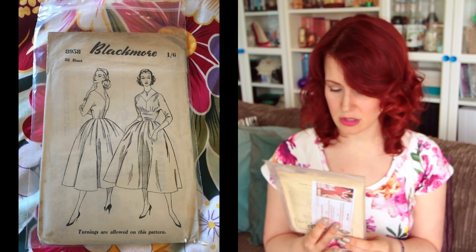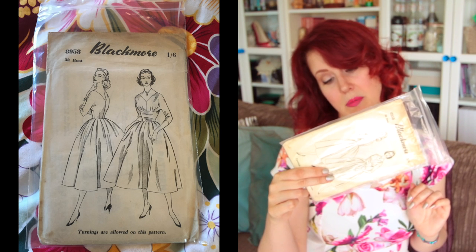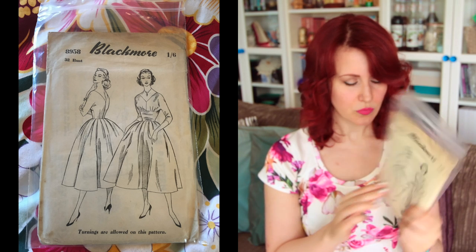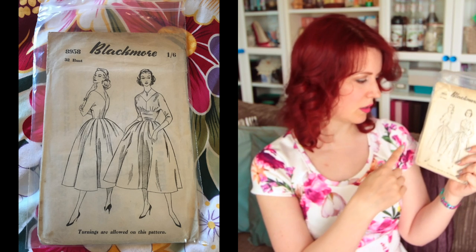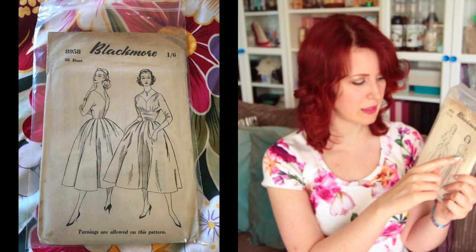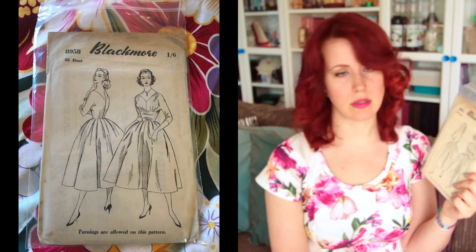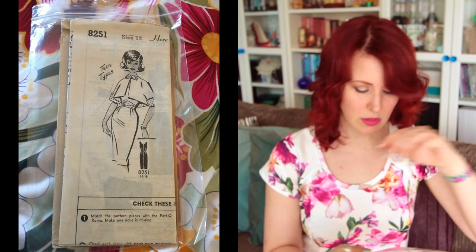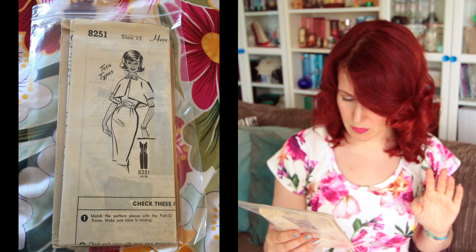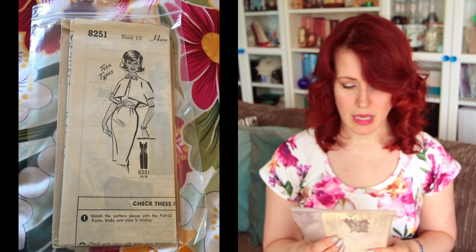Next is a Blackmore pattern, 8958, 32-inch bust — also from Kinky Clothiers / Jimmy Tweets on eBay. Very similar in silhouette to what I've been showing: big skirt, defined waist, V-neck. Very cute, and the lady looking over her shoulder has pretty awesome hair.